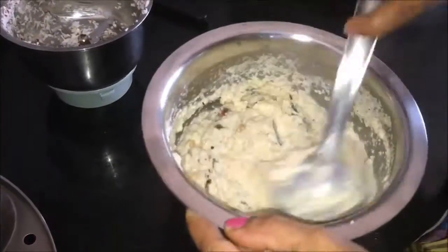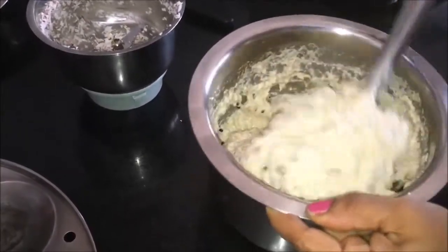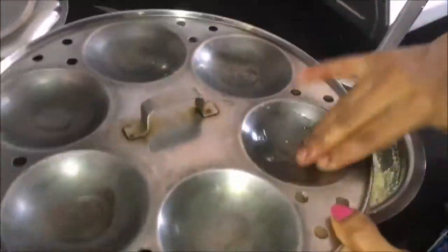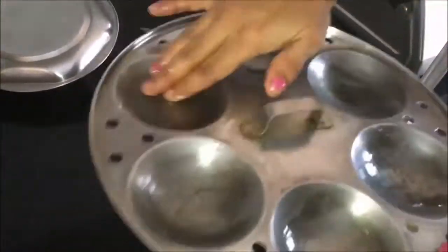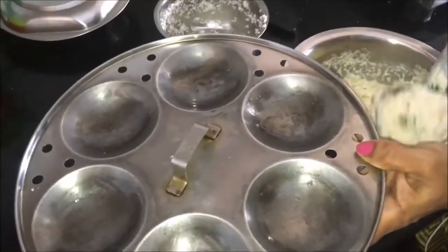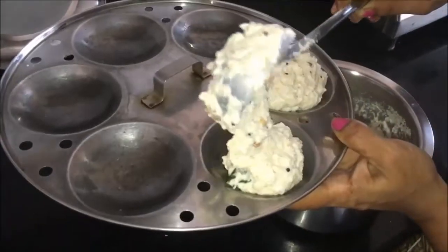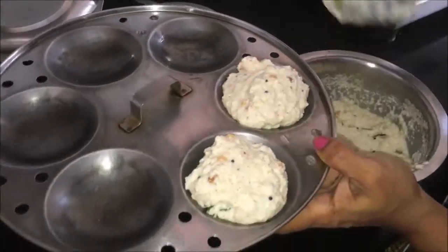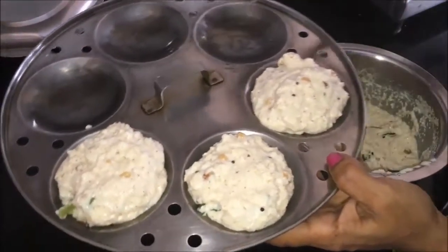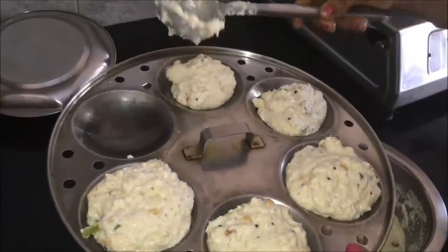I will put it in a pan. If we add the seeds, it is soft. We will add the seeds in the middle and cook it a little bit.